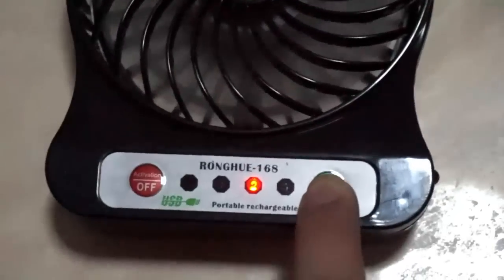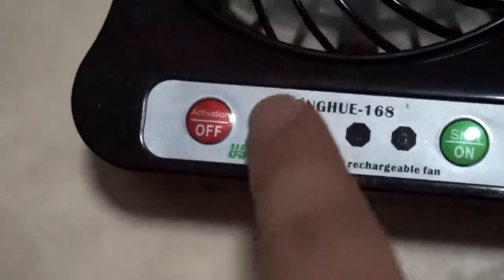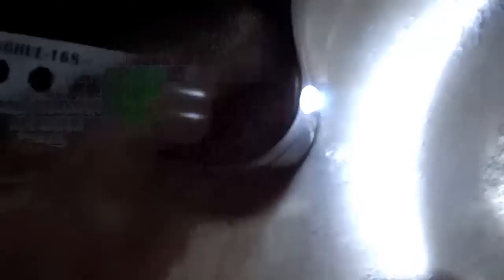Setting number two, then number three. And how do I turn on the light? The fourth press of the on button turns on the light — not really that bright, but it will do for emergencies.